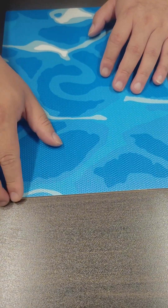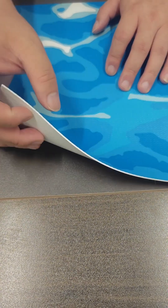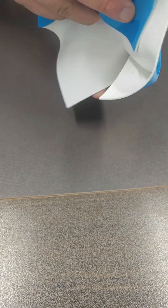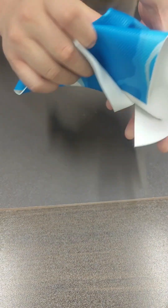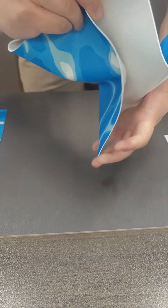Our material adopts fusion and co-adhesive technology, using pure resin as the main raw material, and adding a thickened glass fiber layer in the middle, making the entire material both flexible and stable, anti-shrinkage, waterproof, and non-permeable.